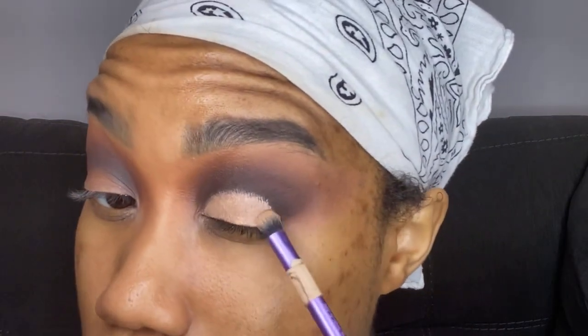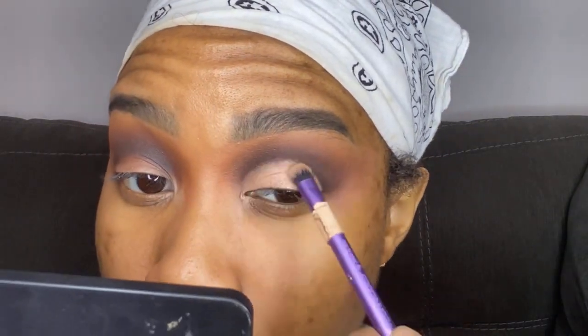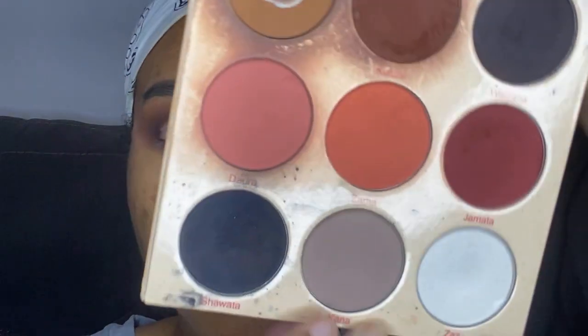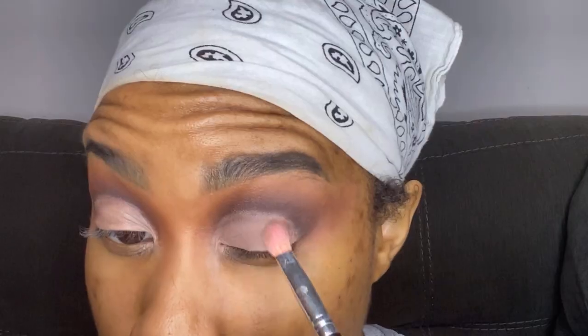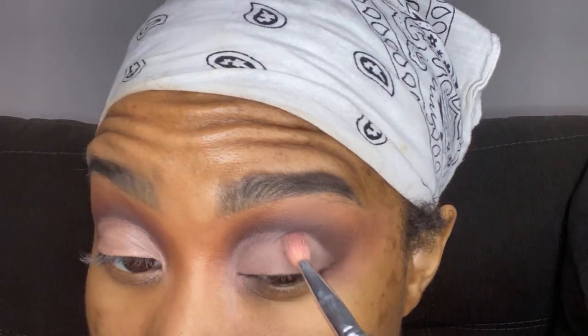As you can see, I left my eyelid space bare so that we can cut our crease. So I'm going in with the P. Louise base again in shade number 3, applying that on my lid and softly cutting my crease. Now that we've cut our crease, I'm going in with the shade Kanna — it's a grayish beige shade — and applying that right on top of where we cut our crease.